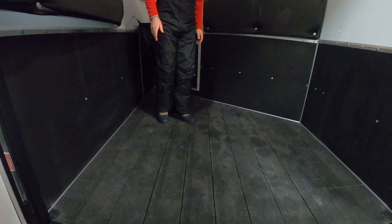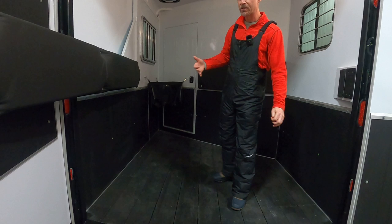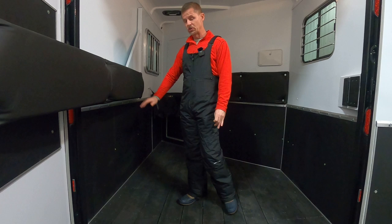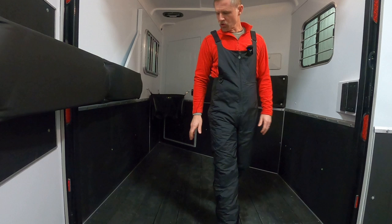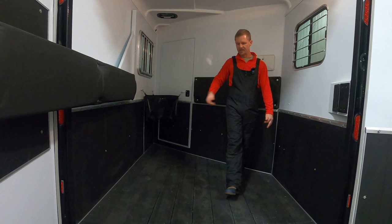Rumber transfers less heat, noise, and vibration back to the horse's feet and legs compared to a wood floor, or certainly an aluminum floor, which we highly recommend against. Urine can oxidize aluminum, and aluminum transfers a lot of noise and vibration. Rumber eliminates the stall mat — it's a lifetime warranty and it's the lazy person's floor.